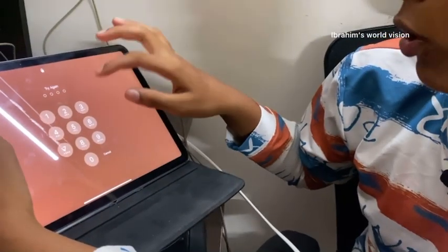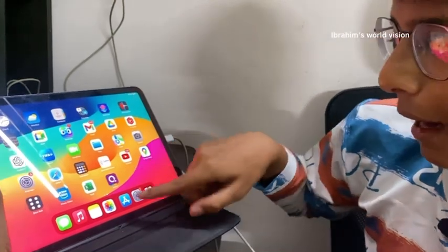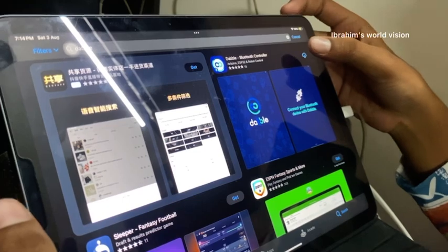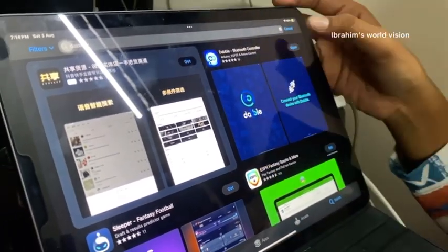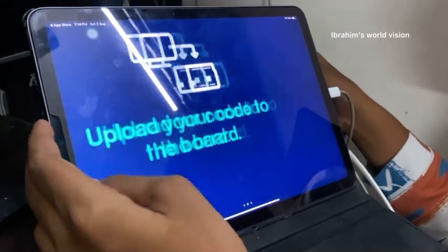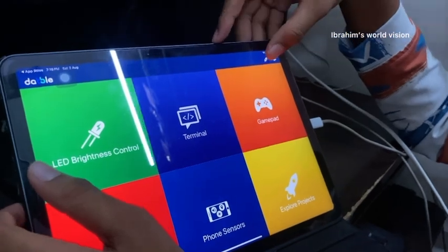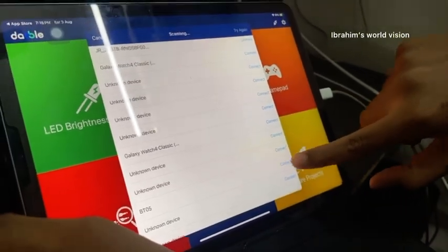To control it, we need to open an app. I am using an Apple device because this video is for Apple users. Go to the App Store and search for Dabble. Download the Dabble Bluetooth Controller app. Open it, allow the Bluetooth permissions. Click the unplugged icon at the top and it will display the BT05 — connect to it.